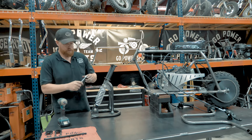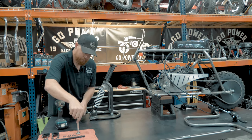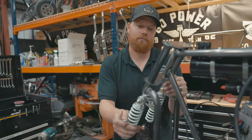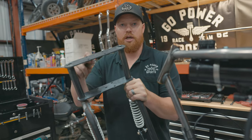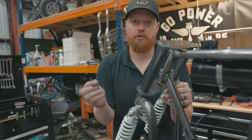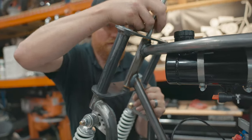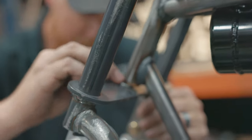Now that everything's bolted together and tightened, we're going to go ahead and put this on the bike using the existing kingpin bolt. Some of these may be a tiny bit different as far as the spread between the two plates, so you'll just have to play around with washers — and put a washer down here on the bottom as well.